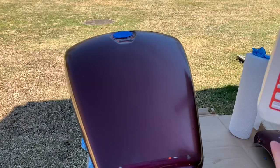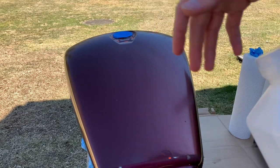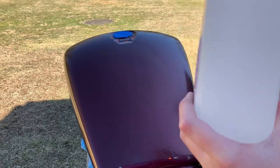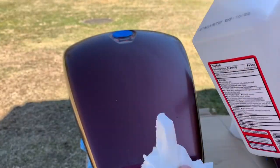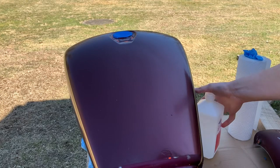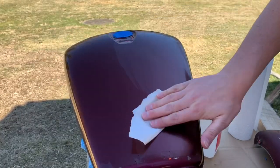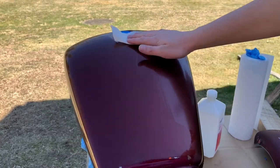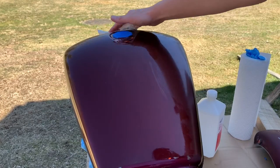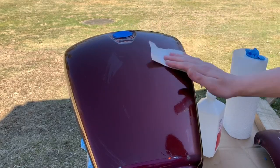Now what we're going to do: take our alcohol — and if you guys are ever painting, you want to mask off anything you don't want painted, but you also want to grab some alcohol. Put it on a paper towel — try not to spill as much as I did — and just wipe down the surface, make sure it's clean, and let it dry. It should take a couple of seconds; the alcohol evaporates very fast. And then we're going to start painting.